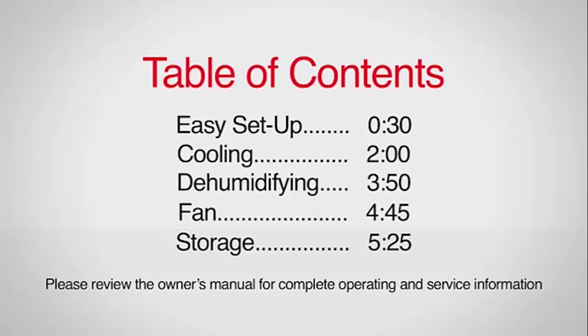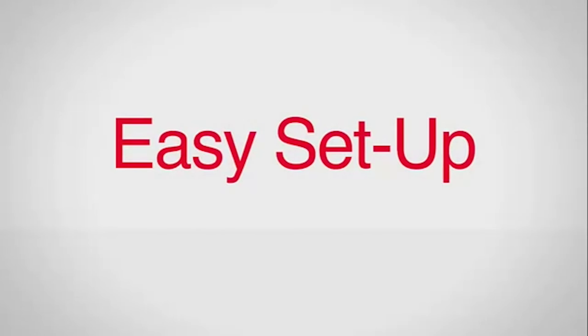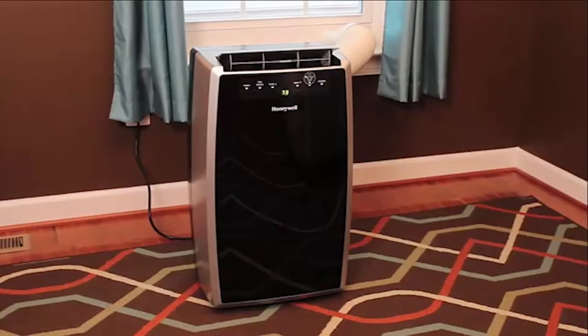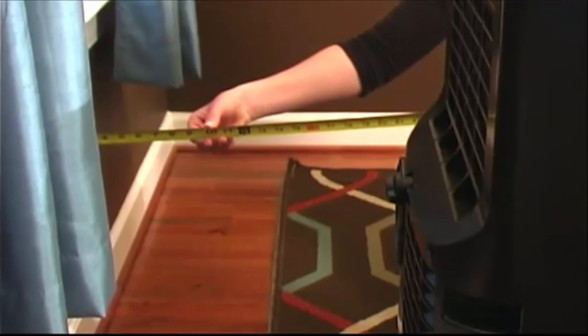Let's start with the easy setup of your unit. Your Honeywell portable air conditioner rolls on smooth gliding casters for easy transportation to any room. When positioning your air conditioner, be sure to place it at least 20 inches away from a wall and away from curtains or drapes to allow for maximum efficiency.